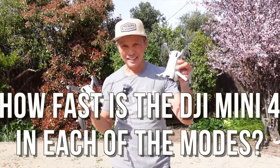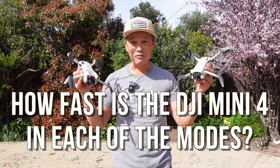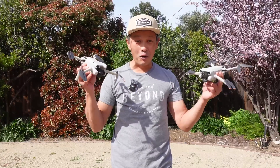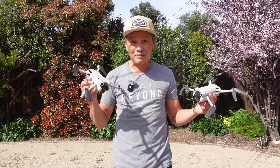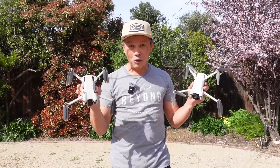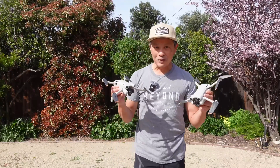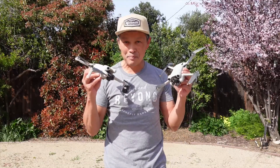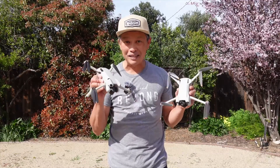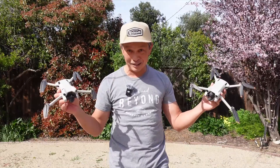DJI Mini 4 and Mini 3. DJI claims that either one of them can fly at 35 miles an hour, but in all my flying it often won't go faster than 10 miles an hour, sometimes even slower, and I'm fully pegged on the control. So what's going on? What gives? I'm going to decipher the mystery on why it's so slow and measure the top speed in all the modes. Hopefully we'll learn something today.